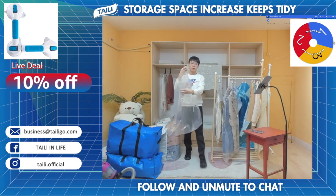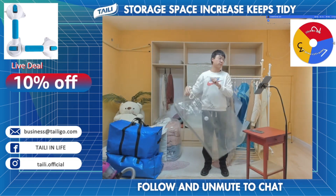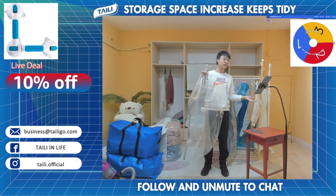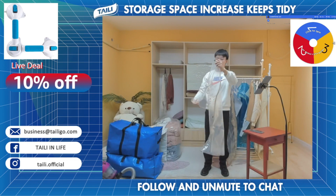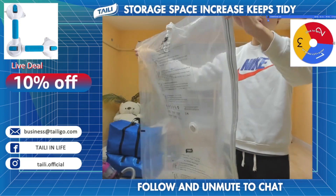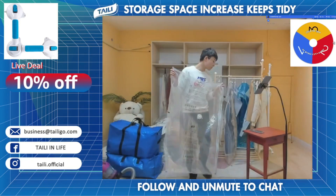This is the first product — the Hanging Vacuum Storage Bag, which I've put in our live stream right now. You can check out the detail information by clicking our link. This is how it looks like, and I can come closer to let you see how it looks.